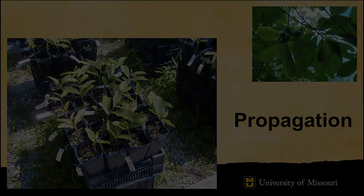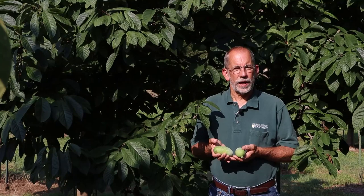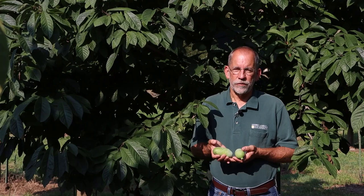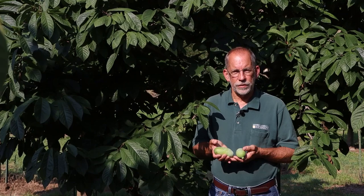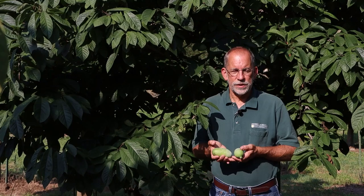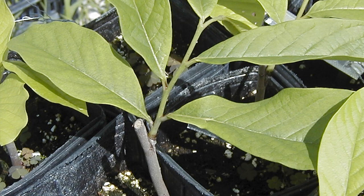While Pawpaw orchards can be established from seedling trees, it's much more practical to plant an orchard of improved cultivars that are grafted. These trees will perform better, produce crops of uniform fruit quality, and produce fruit earlier in the life of the orchard. Grafted trees may be purchased from a nursery — typically one-year-old grafted trees are what are planted. It is also possible to obtain Pawpaw rootstock and do your own grafting, as Pawpaw is a relatively easy tree to graft.